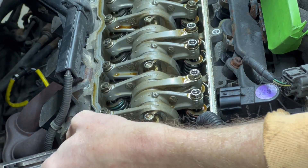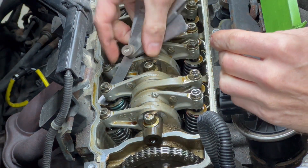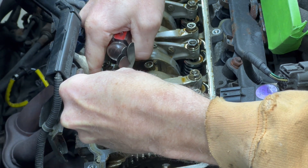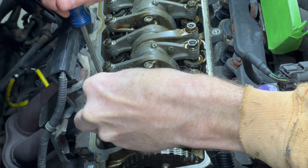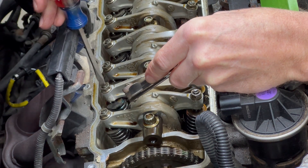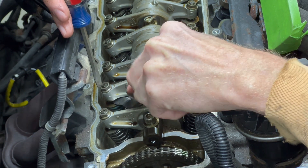Sometimes the rocker arm is sitting on the valve so the feeler gauge doesn't slide in. Just pull the rocker arm up with your fingers to allow the gauge to slide in there. These are on the tight side, so let's back this screw out a little bit. Lift the arm and get that gauge in there. Now I'm just tightening the screw by the feel of the drag on the gauge, just like before. I'm having a hell of a time getting this one just right. They make a special tool for adjusting these valves — it's like a 10-millimeter wrench and flat head combined into one. It's not expensive — I'll put a link in the description. Might make the job a little easier.